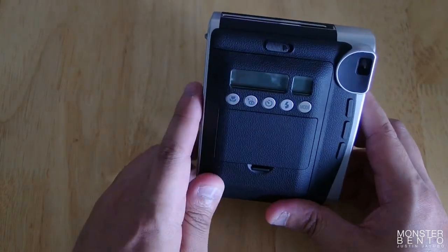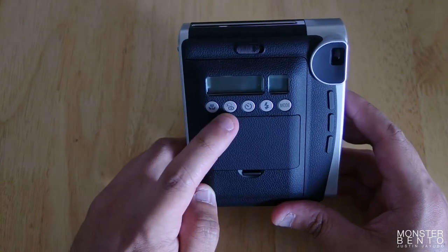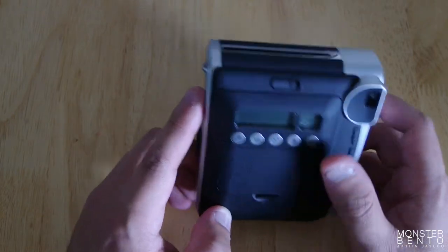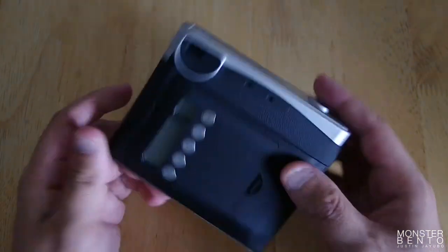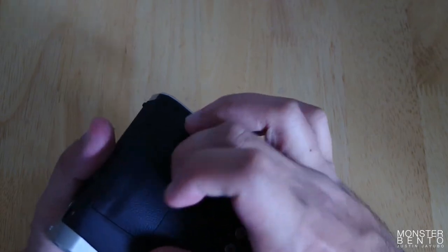Here are all the different modes and stuff: the macro, if you want to make the picture lighter or darker, timer, flash, and you get to change the mode. Are these really buttons? And then here's the battery compartment.